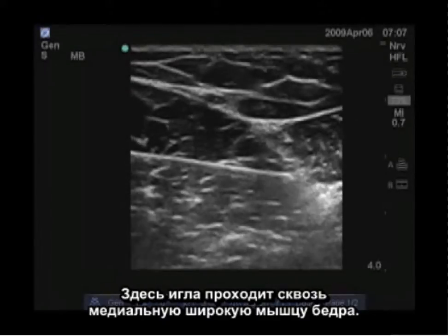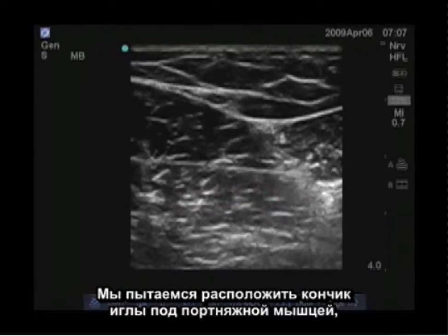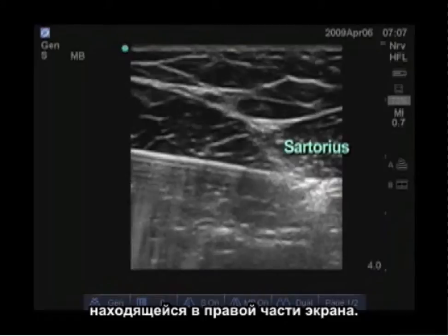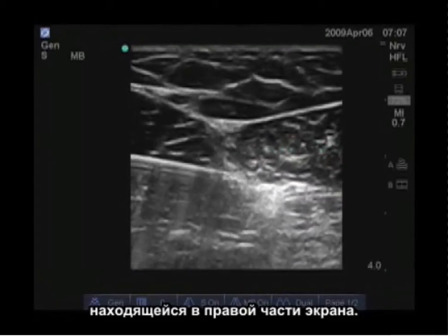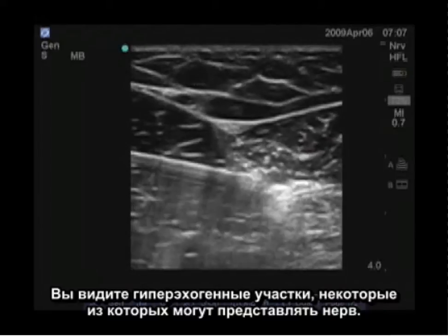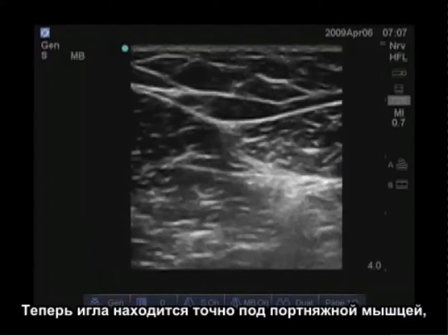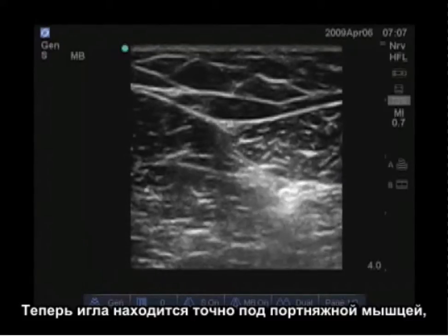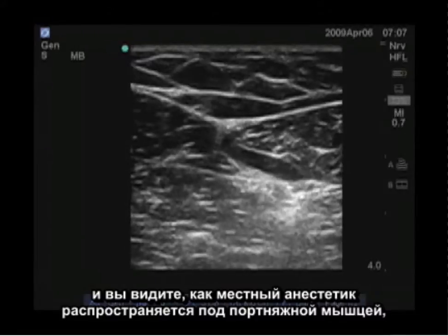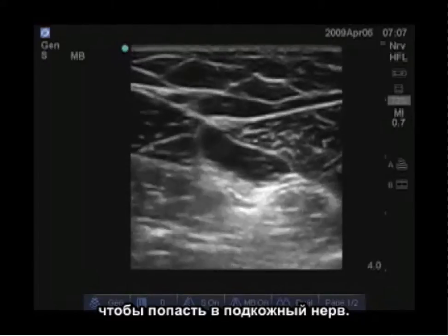Here our needle is advancing through the vastus medialis. We position the tip of the needle underneath the sartorius muscle, which is located to the right of the screen. You can see hyperechoic areas, some of which may represent the nerve. Our needle is now directly below the sartorius muscle and you can see the local anesthetic spreading below the sartorius muscle to track to the saphenous nerve.